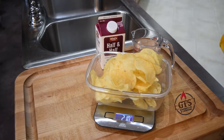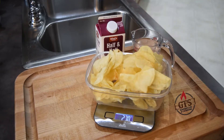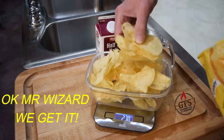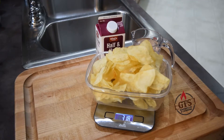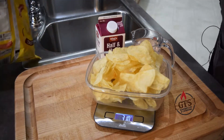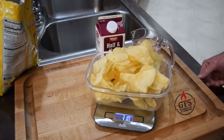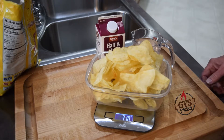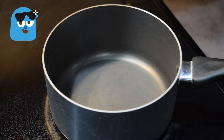About two point seven to three point one ounces — close enough. So this is my three ounces of potato chips. I'm going to bring the water to a boil, stir in the chips, and just keep stirring until it gets to the consistency we're looking for, then splash in a little half-and-half to get some creaminess.